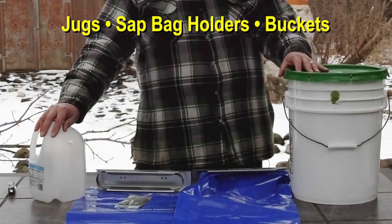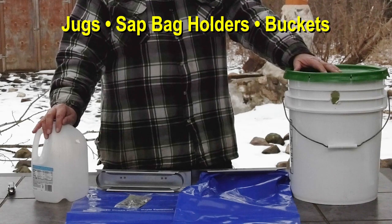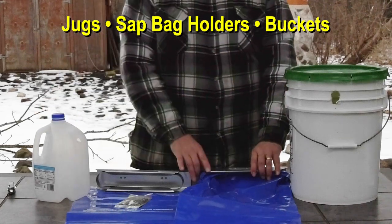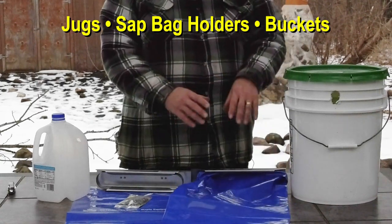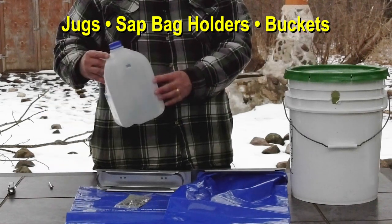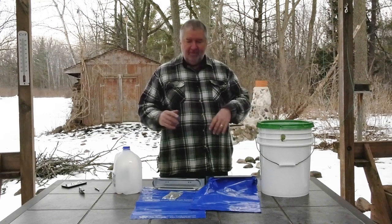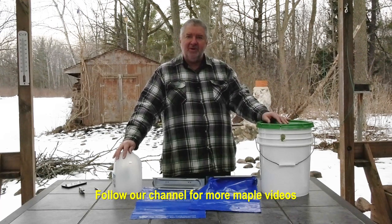So these are simple, low-cost examples of how to get started collecting sap. You have the five-gallon bucket — high volume, nice lid, very durable, but requires long-term storage and clean-up. You have the bags, which are renewable and hold about three gallons, something you can continue to use year after year. And then the low-cost milk jugs, which are small in size — you'll need to replace these at the end of the year, but the low volume is going to be an issue if you have large trees. If you'd like to find out more, subscribe to our YouTube channel and follow us here.